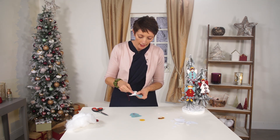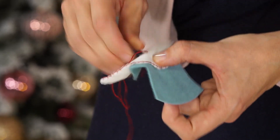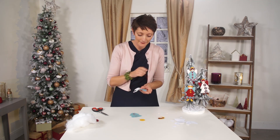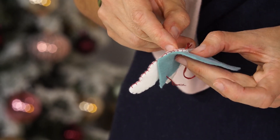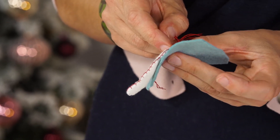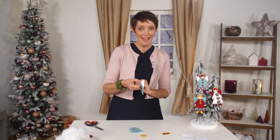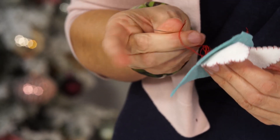The back stitch - I'll show you again: you go back one step, come forward one step, and it creates a solid line of stitches. So we have attached the wings; the angel can fly. I'll just knot inside to keep it safe.